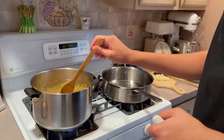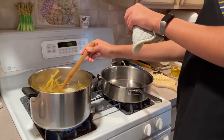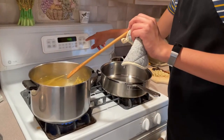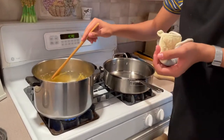Then we're gonna set our kitchen timer for 12 minutes.